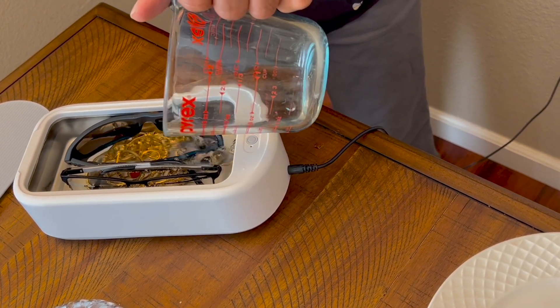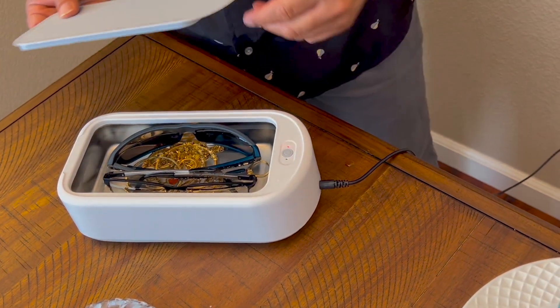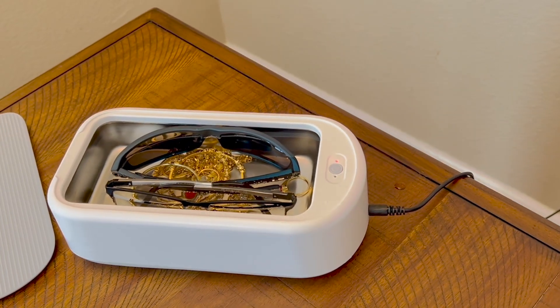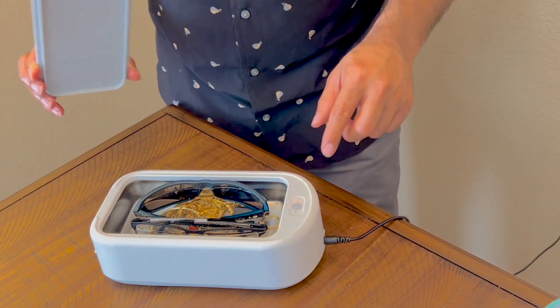Fill it up to the top, then close the lid. You can also put some soap in — I'm going to add a drop of dish soap right in there.